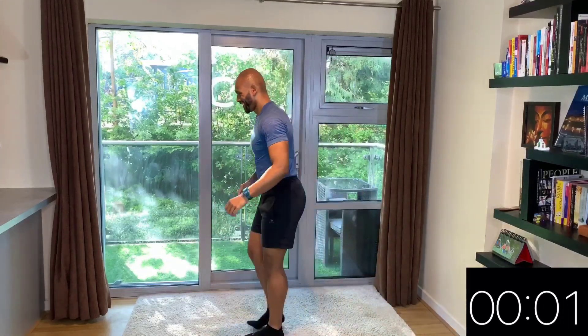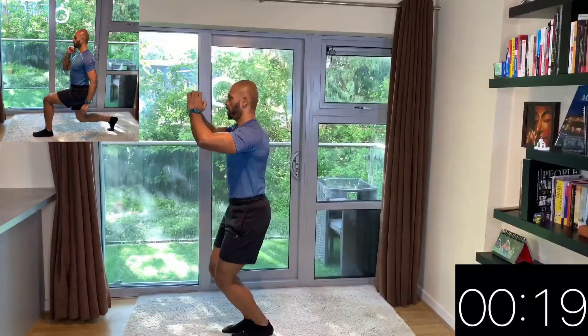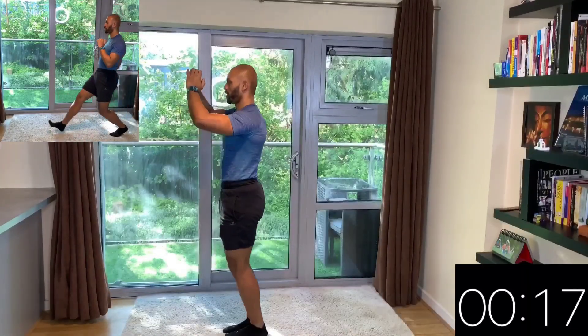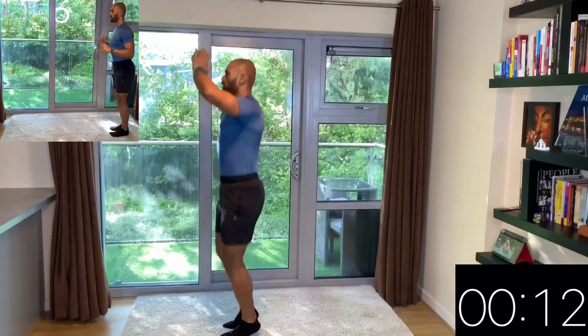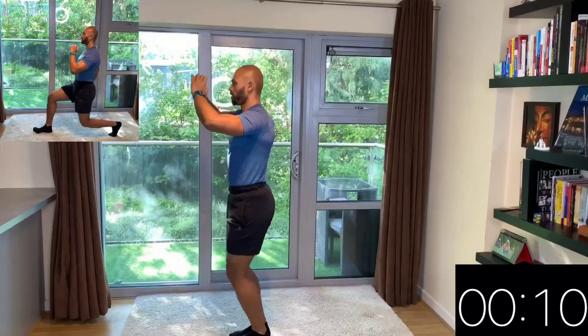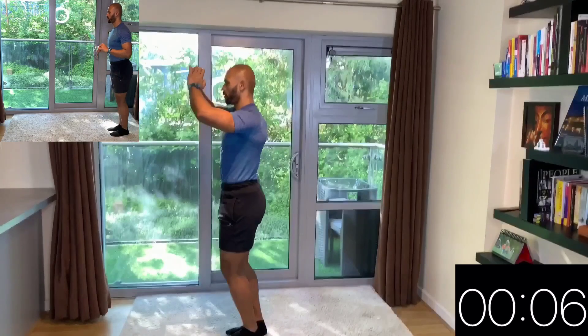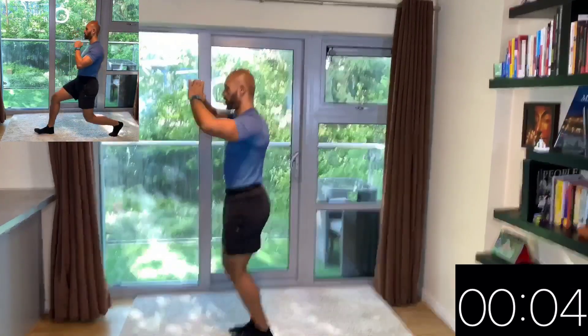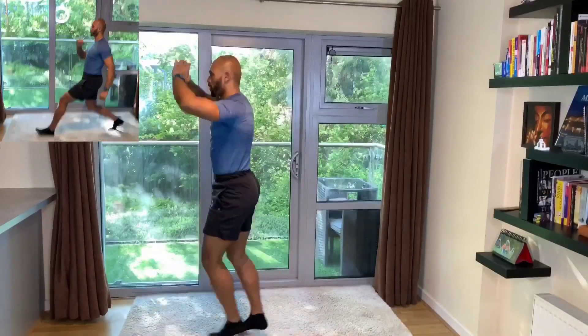Let's go back to it. You can also choose to do the second variation on the top left corner — simply going a little bit deeper into the lunge. Keep maintaining a good pace, make sure that your form is very well executed. And you relax — very good, 10 seconds rest.